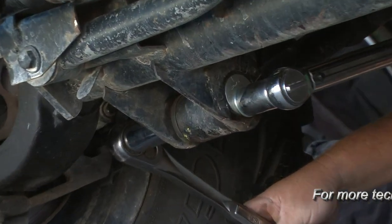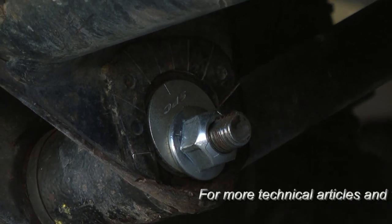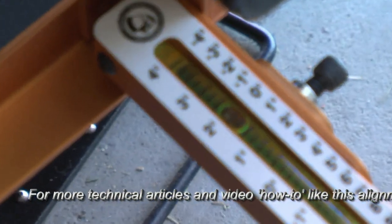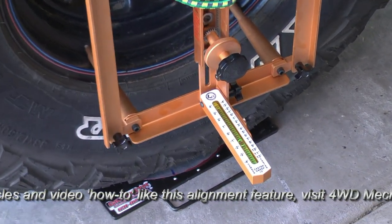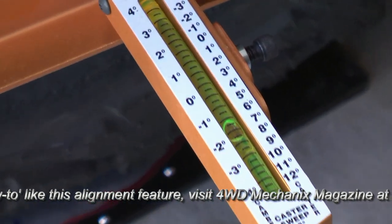We make the adjustment and tighten the hardware, torquing the nuts to the proper tightening specification. Turn the wheel outward 15 degrees, set the vial block to zero. Then turn the wheel inward 15 degrees and take a reading. In this case, we're right on the mark at 7 degrees positive caster.